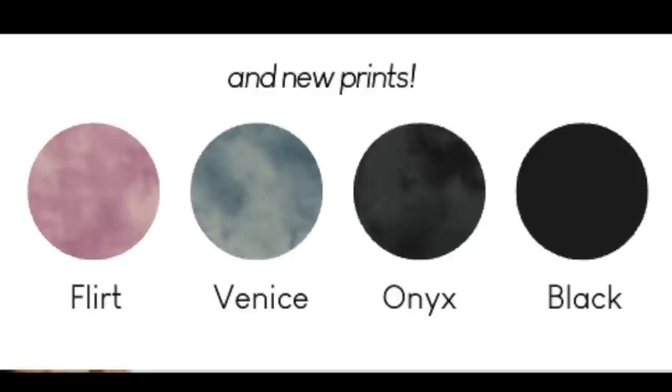Let's take a look at what's actually launching. Solar Power collection is launching June 14th, 2 PM Eastern Standard Time. They do offer early access at 1 PM EST. We have four colors launching: Flirt, Venice, Onyx, and Black.